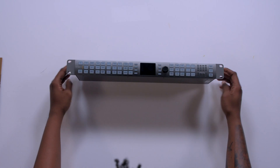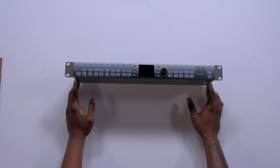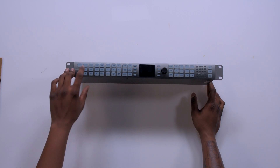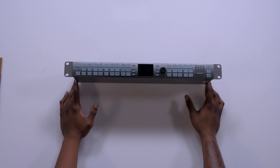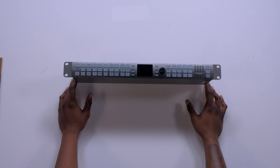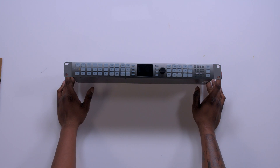Let's take a look at the front first. Lots of button options, which is always good. For conversion, in terms of video in and out, we have SDI, HDMI, and optical. In terms of audio, we have embedded, AES, and analog — it also takes RCA.